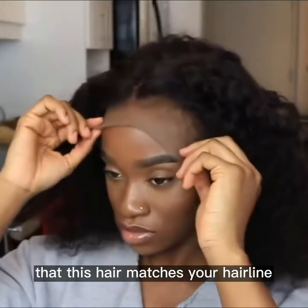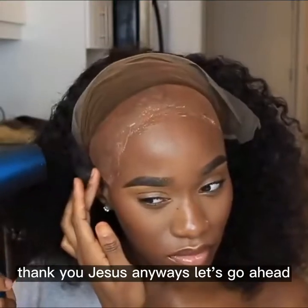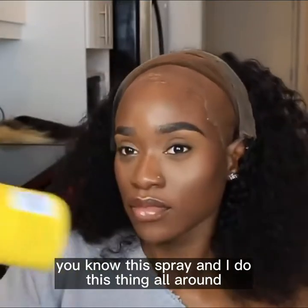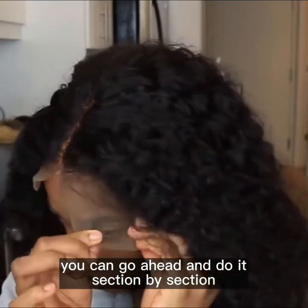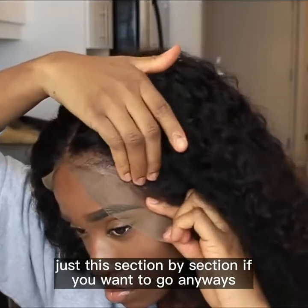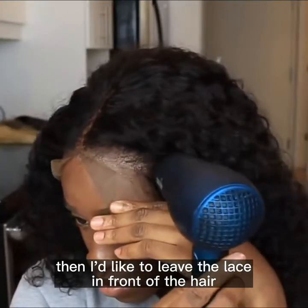You want to make sure that this hair matches your hairline, and it actually does match my hairline, even though my hairline is a bit backwards. Anyways, let's go ahead and apply some got2b and the spray. I do this all around — sometimes I do it bit by bit or patch by patch. You can do it section by section if you want, but that's what I do when I'm in a rush.